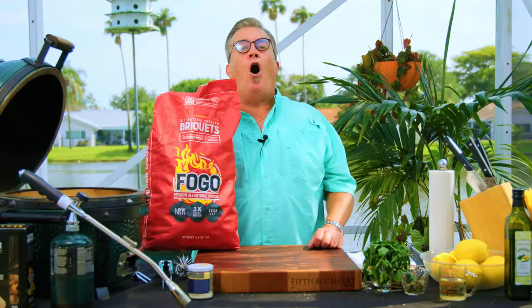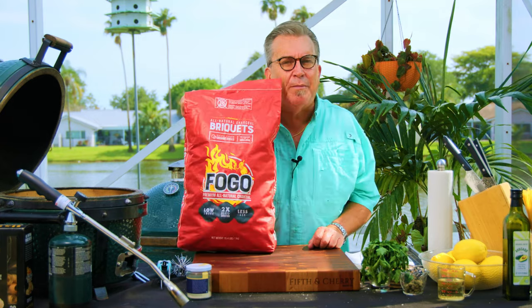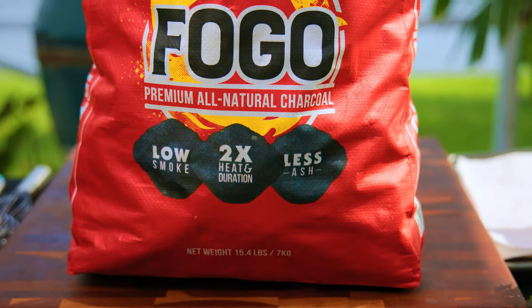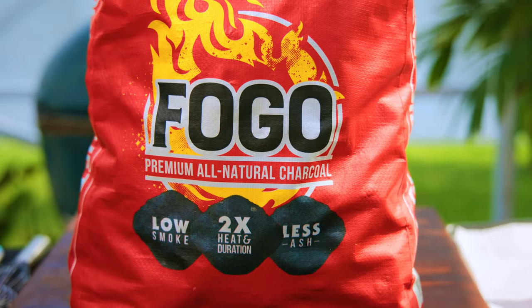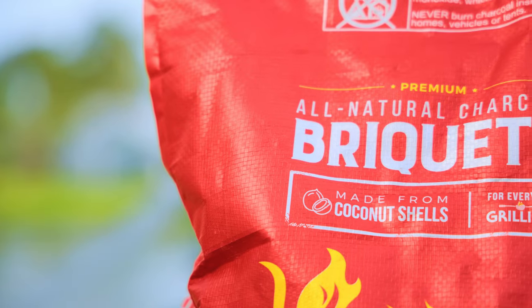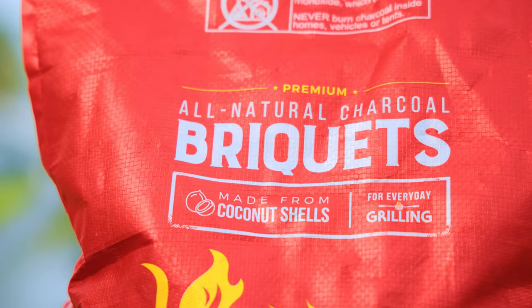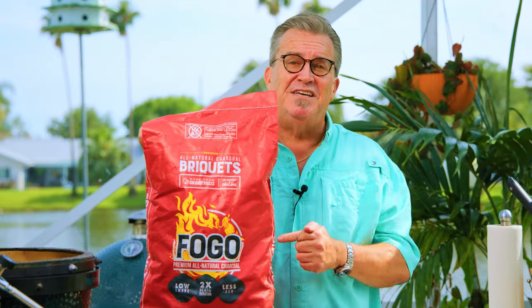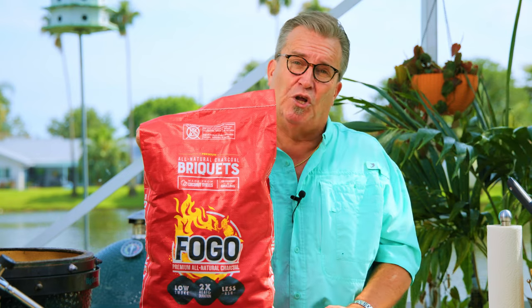Today we're going to use our all-natural briquettes in our Big Green Egg Mini Max. Briquettes in the Mini Max — that's right. They're made from 100% coconut shells and are all natural. They're going to produce much, much less ash than a traditional briquette, so they are perfectly great to use in the Mini Max. Because of the limited charcoal capacity of the Mini Max, their size means you can hold a great amount of charcoal in there.